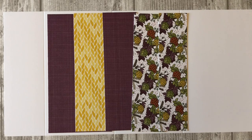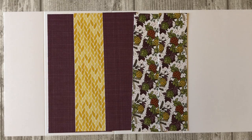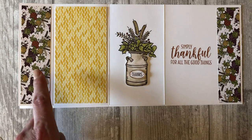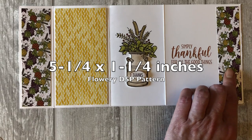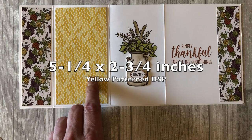Next, choose your favorite patterned papers. For this project, I am using three different patterns of paper from the Country Lane DSP. For the inside of the card, cut two pieces of the flowery DSP. The first piece you will cut at five and a quarter by one and a half inches. The second piece you will cut at five and a quarter by one and a quarter inches. Cut a piece of the yellow patterned paper at five and a quarter by two and three quarter inches.